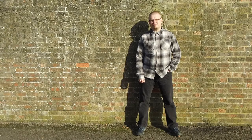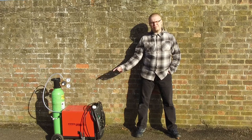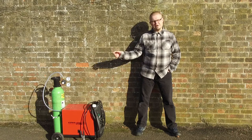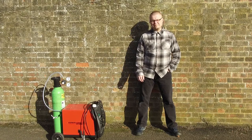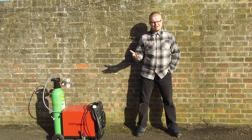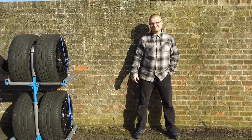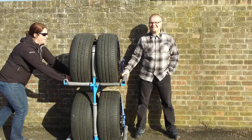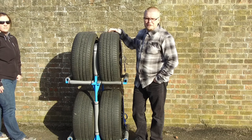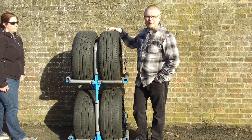I've had a TIG welder for quite a while, but I always wanted a MIG welder. However, it took me quite a while to get the gas bottle and regulator. But I've finally done that. And obviously, when you have a MIG welder, you need a project. So, I made this — it's a tyre trolley for my second pair of wheels. Let's have a look at how we built it together.